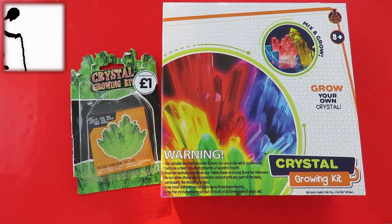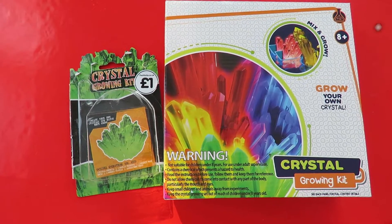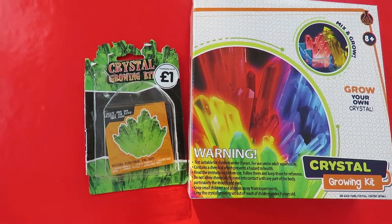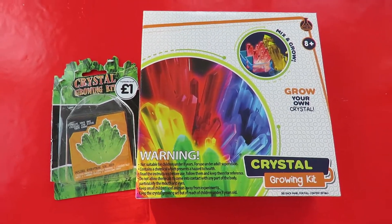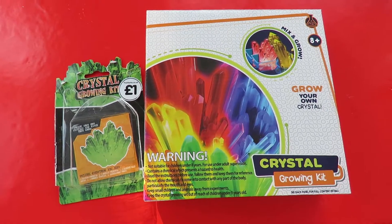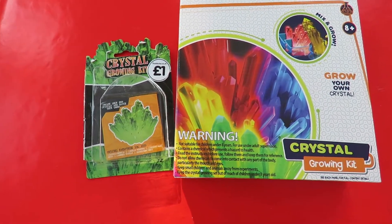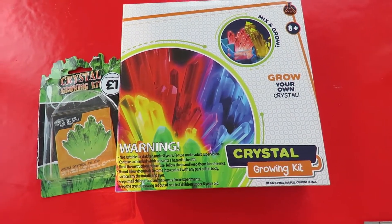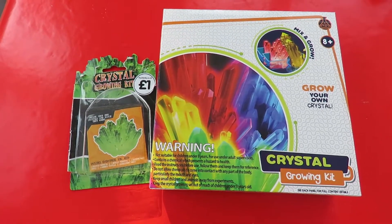Two of my grandsons are visiting us today so we're going to set up these crystal growing kits. The one on the left, the smaller kit, comes from The Works, and the one on the right comes from Poundland. What's inside is about the same amount of crystal. The one on the right has got slightly bigger containers to put them in, but other than that they were practically identical.